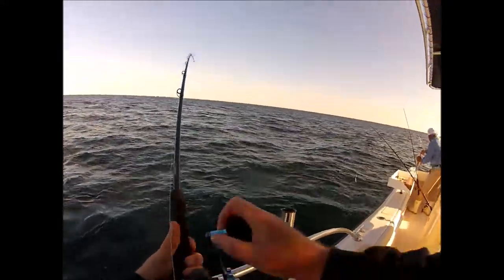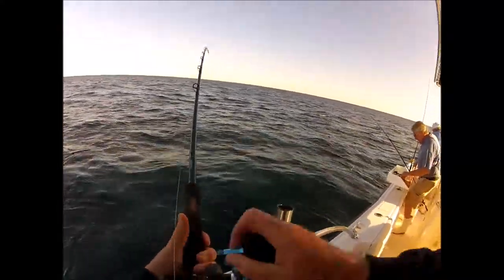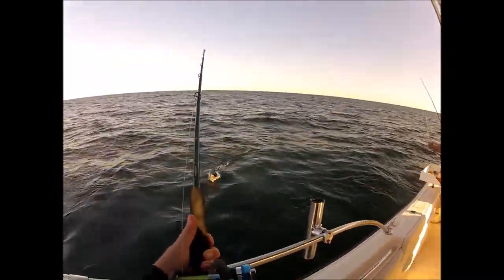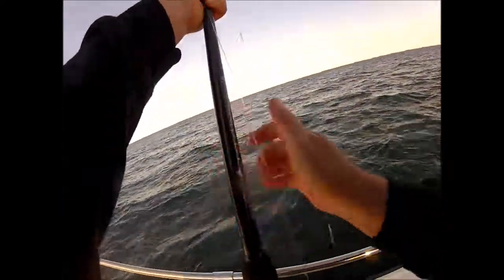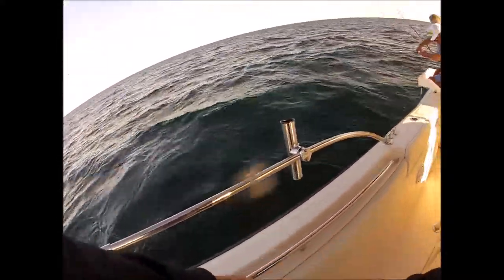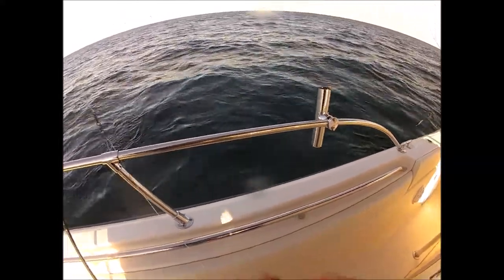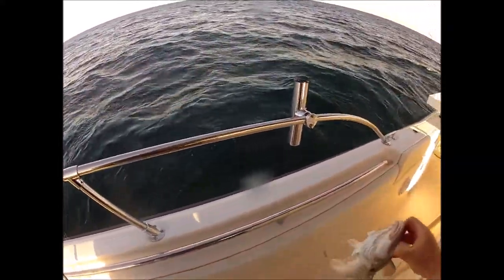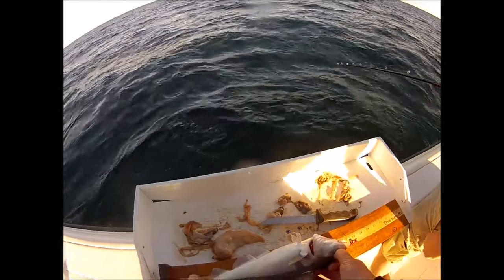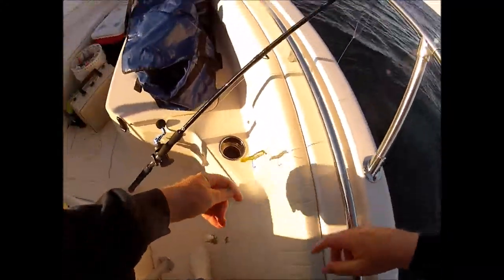We've got a little competition going today — who's going to get their limit first. So far, Russell is in the lead. This guy could be close to keeper size. I don't like keeping the really small ones unless that's all we're catching, which right now it is. If he's 17 inches he'll keep, but I don't think he's going to make it. Just shy — by about three-eighths of an inch. I'm going to up the jig size.